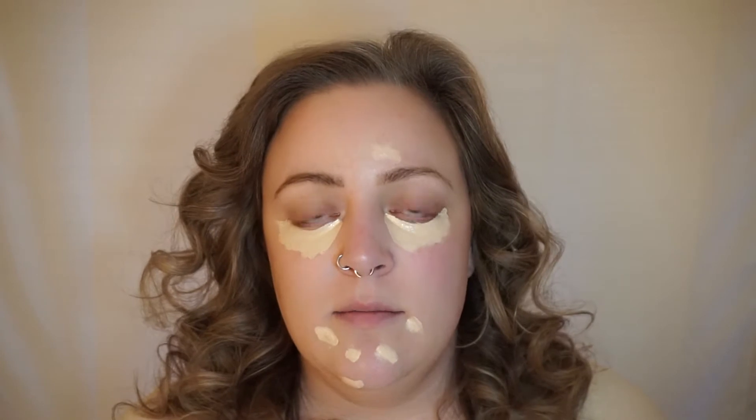To blend all of this concealer in, I use the F80 by Sigma. This is my second brush like this — the first one fell off after about four years and I was so sad, but I loved it so much I went and bought another one. I kind of pad and gently work the concealer in. I do move this onto the lid as my primer, which is probably going to mess up the brows I already put on.